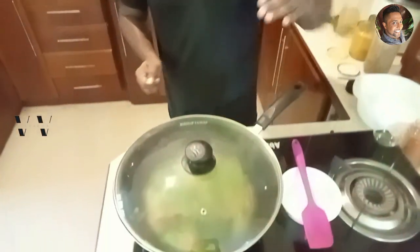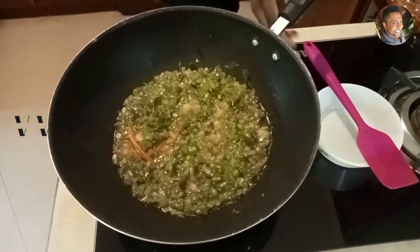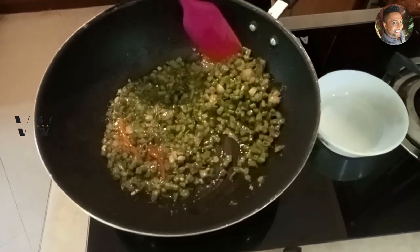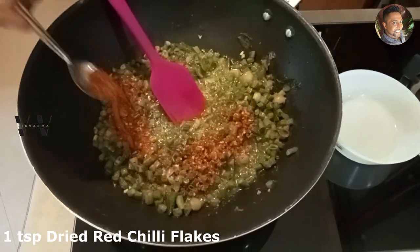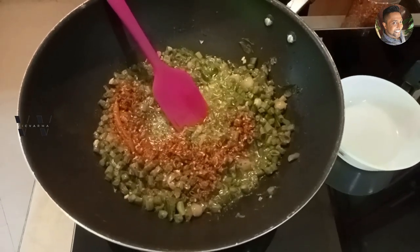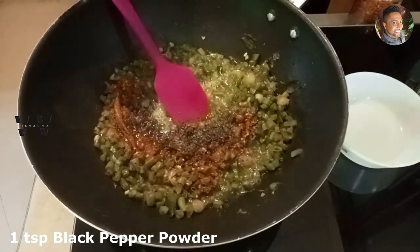After five minutes, let's open and this is how it looks now. At this stage we'll add 1 teaspoon of red chili flakes and about 1 teaspoon of black pepper powder, and give it a good mix.